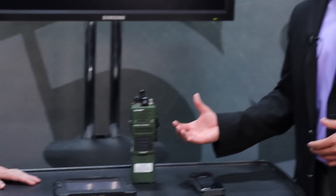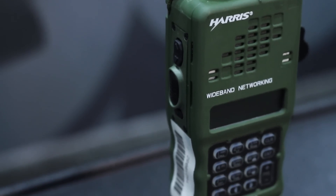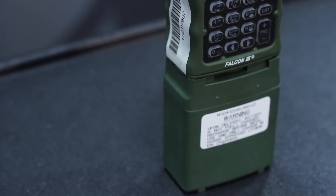This is the PRC 152 Alpha — our dismounted rifleman radio. A soldier carries it on his person. It runs all your legacy standard waveforms — everything fielded in the Army, Marine Corps, and Navy — but also includes two new wideband waveforms: the Harris ANW2 waveform, adopted by the Army as a mid-tier networking solution, and the soldier radio waveform, used at the platoon level. As a platoon dismounts, they have a wireless mesh ad hoc network and can exchange high amounts of data and voice simultaneously.